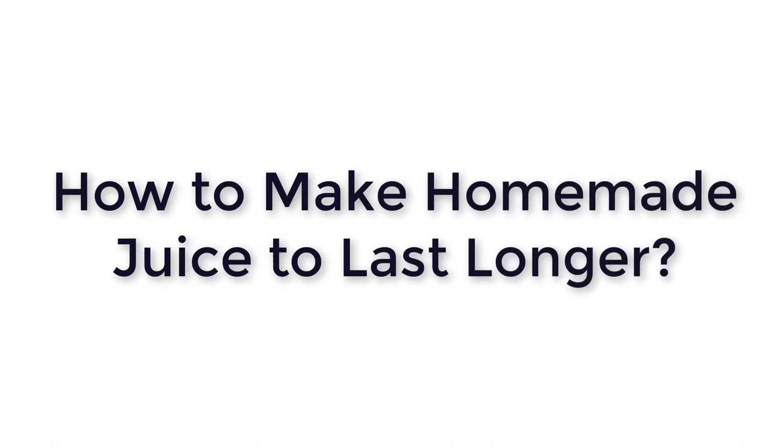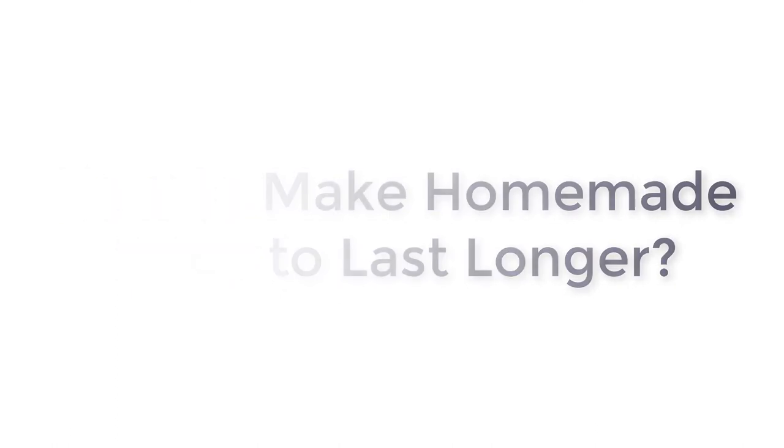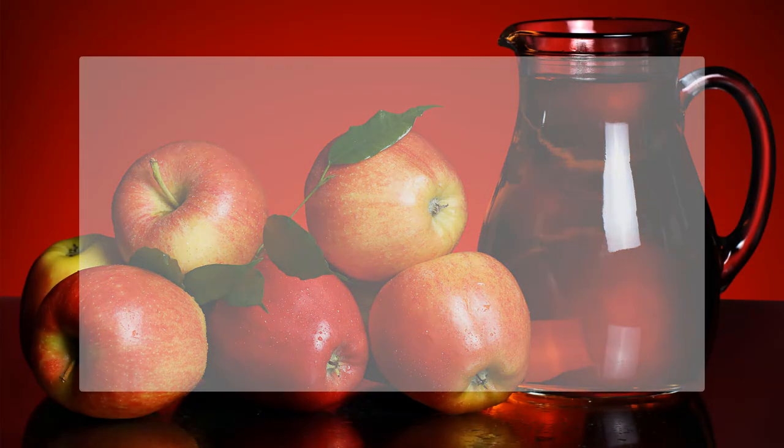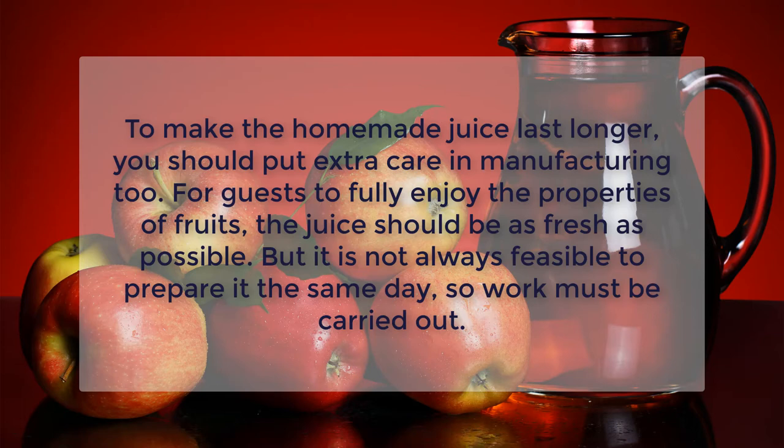How to make homemade juice last longer? To make the homemade juice last longer, you should put extra care in manufacturing too. For guests to fully enjoy the properties of fruits, the juice should be as fresh as possible. But it is not always feasible to prepare it the same day, so work must be carried out.